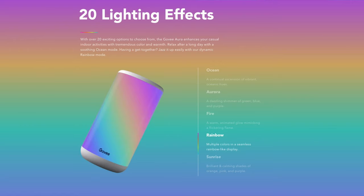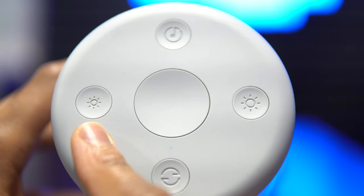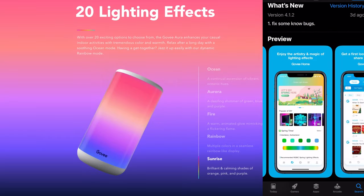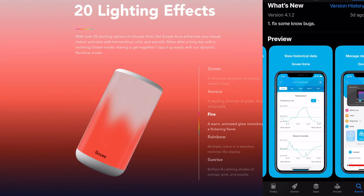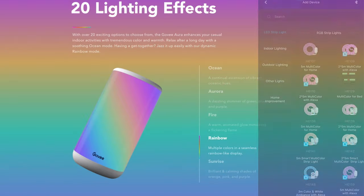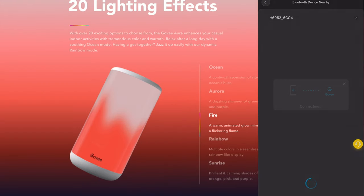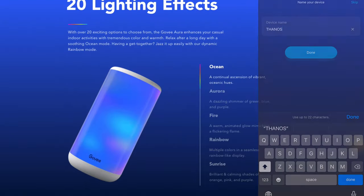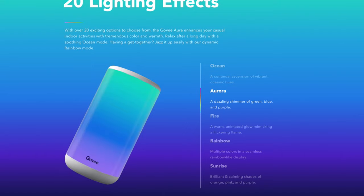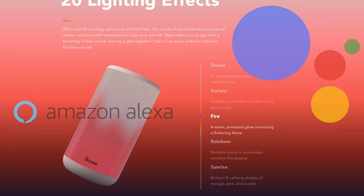When it comes to getting the Aura or the Glow smart table lamp up and running, device setup couldn't be easier. While you could technically use these lamps straight out of the box using the physical buttons, you'll really want to get them connected to the Govee Home app to maximize their capabilities. Once you have your app downloaded and account created, just make sure your phone is tethered to your 2.4GHz WiFi network, tap the plus sign to add a new device, head into the indoor lighting tab, scroll down and locate your device, give it a name, and connect to WiFi. Either smart lamp can also be linked to Alexa or Google Home Assistant.